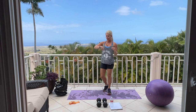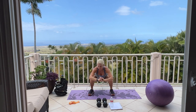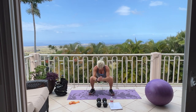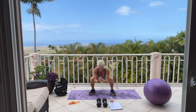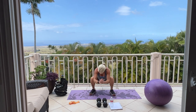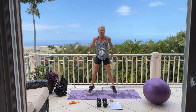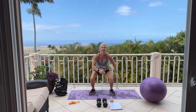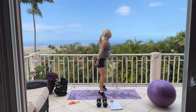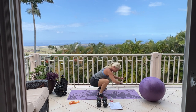30 seconds cardio of your choice — 3, 2, begin. More rocket launchers. Keep going — all the way down. Come on, breathe. One more. Perfect, good.